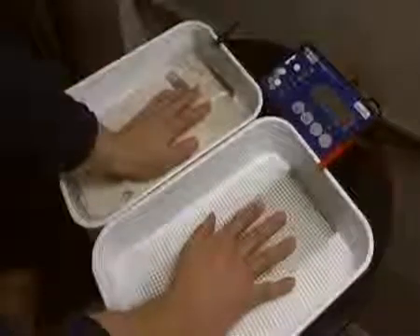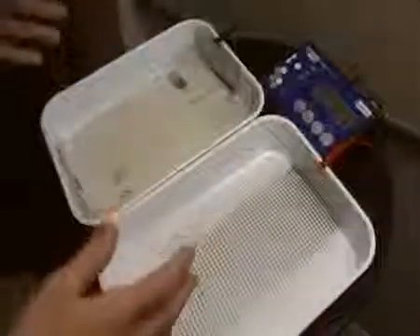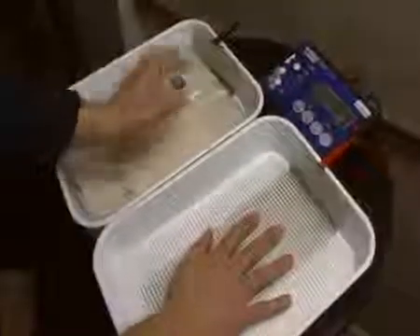If you need to answer the phone, you can take your hands out — there's circuitry in there that will protect you from getting a static shock. Put your hands back in and it'll remember where you were, what power settings you had, and resume from the same point to stop any kind of over-treatment.